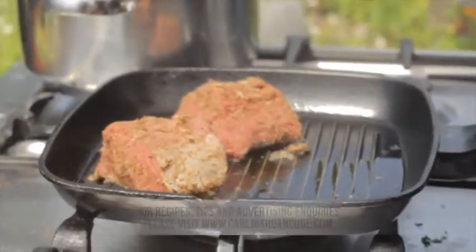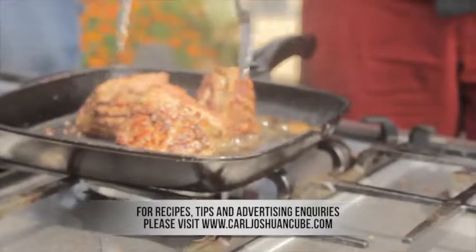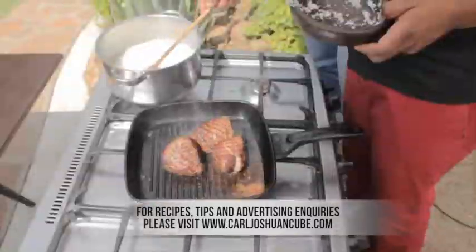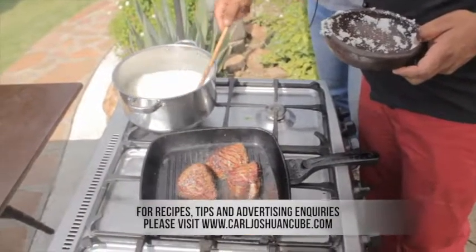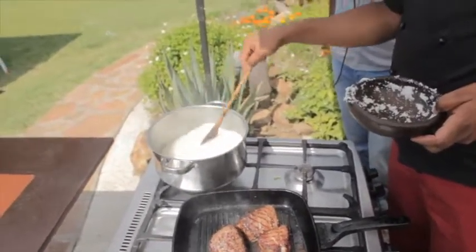Do the scissors, baby. And that's basically going to be our cheese, and what we're going to do is maybe add a few herbs in there.